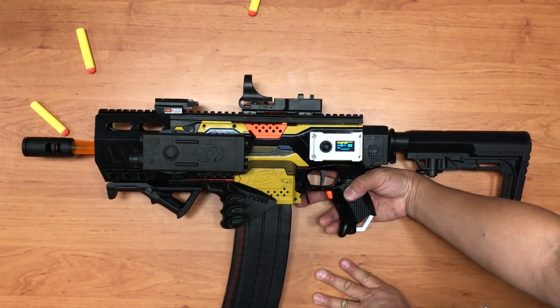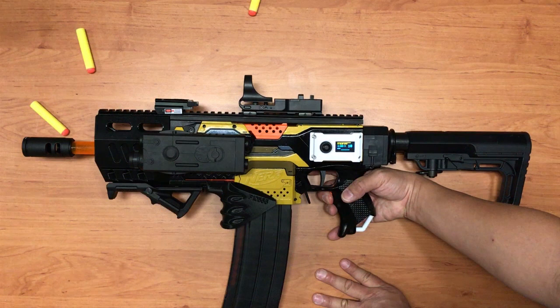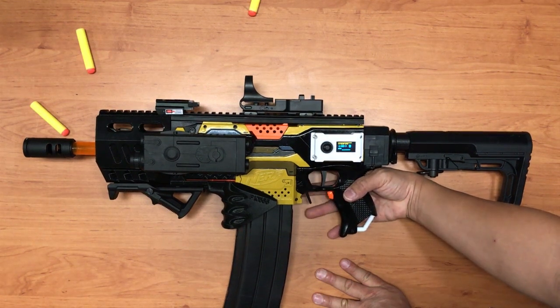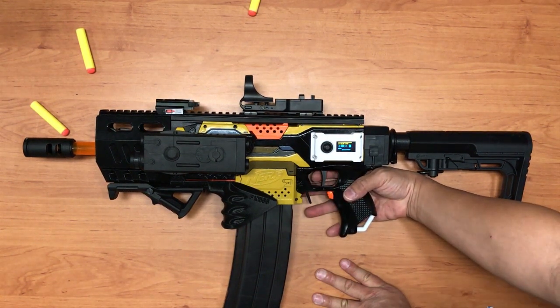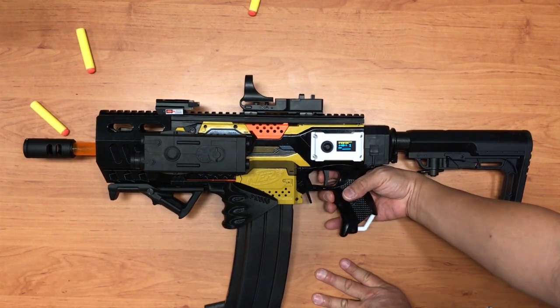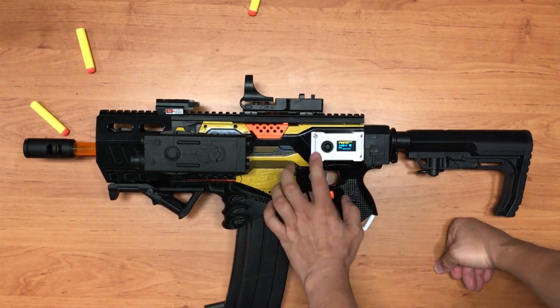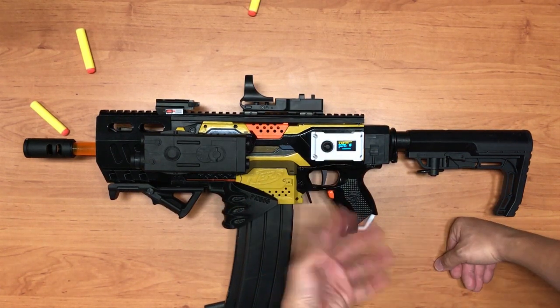For example: single shot, single shot, then burst, then full auto. That is the V2 mode. Once you exit, you'll be back to normal.